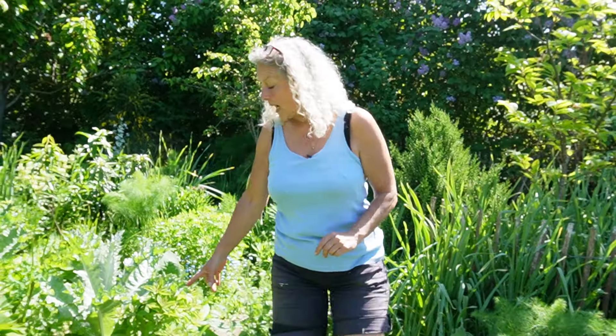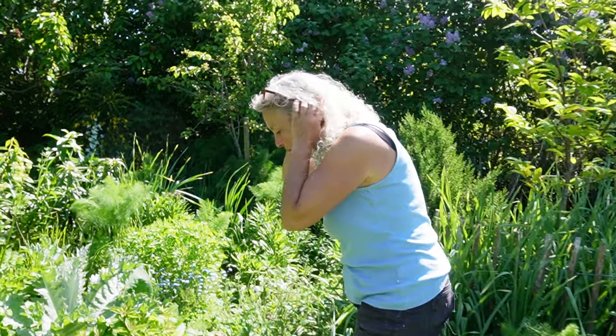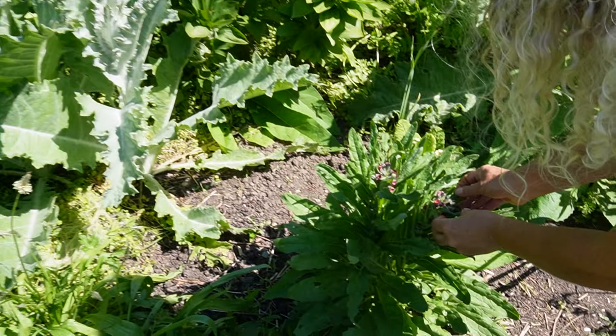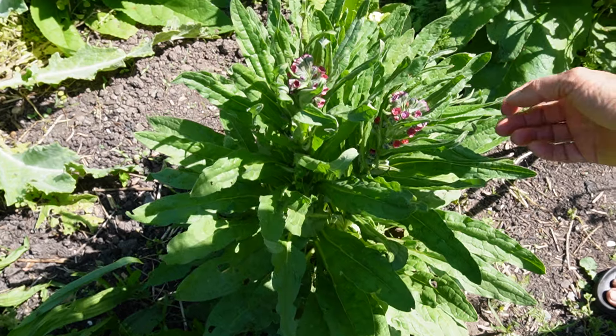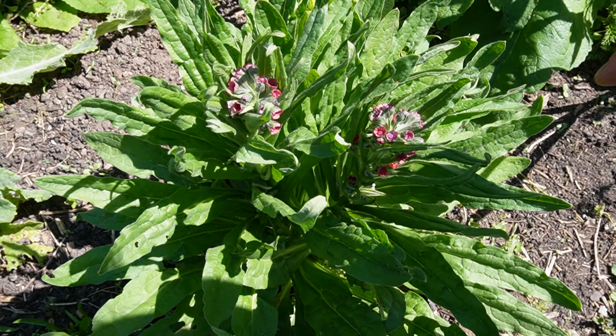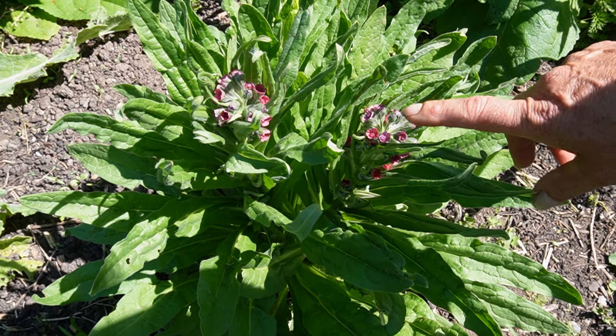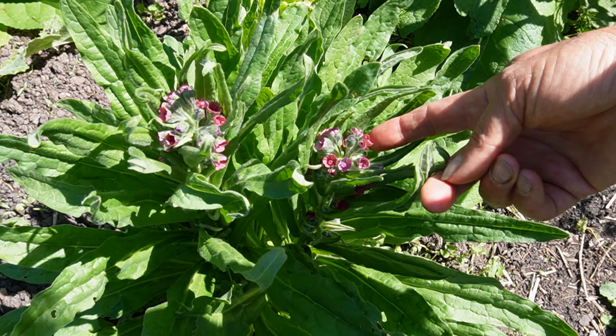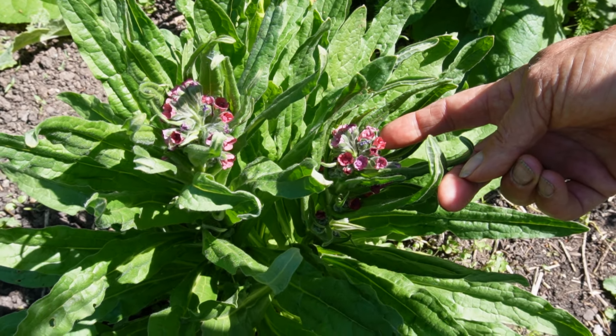Actually, this one I also want to show you. This one is a really interesting, old-fashioned plant maybe. It's called Hundetunge and I don't know the name in English, but I will be sure to put it in the description below. The seeds are amazing.